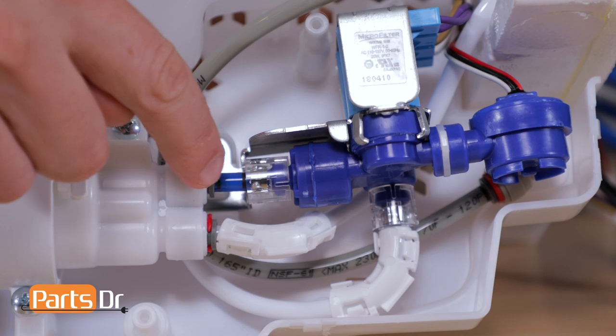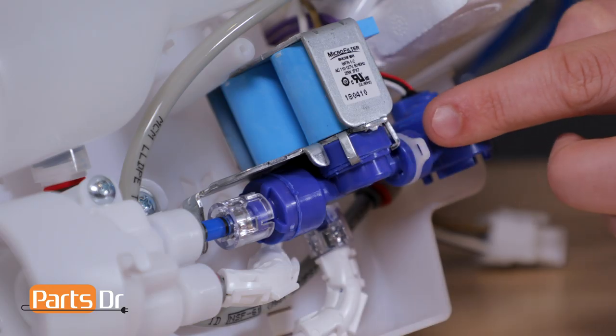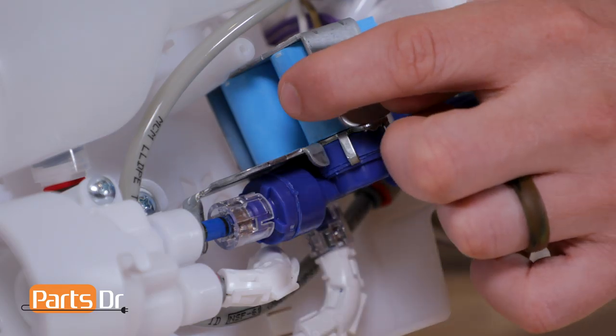From the filter head the water then flows into the water valve. The water valve controls water flow to the ice maker and the water dispenser.